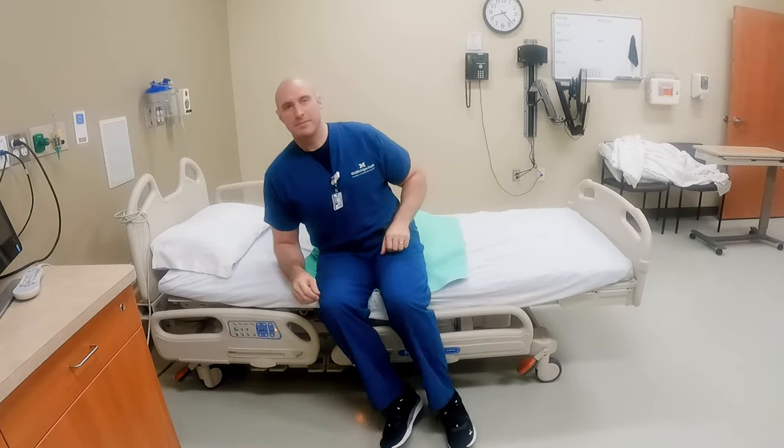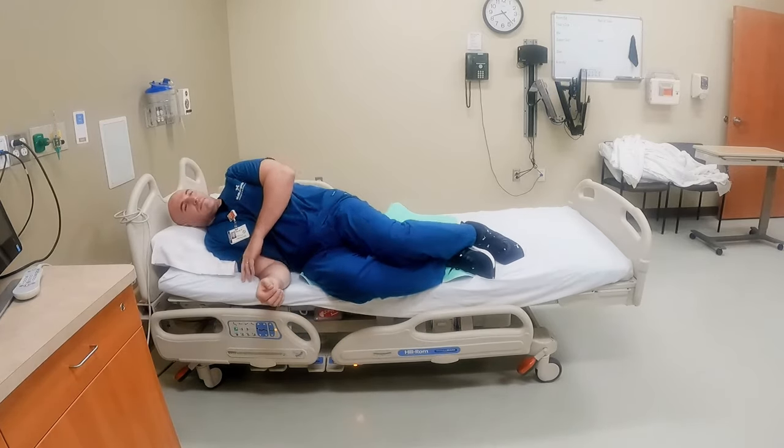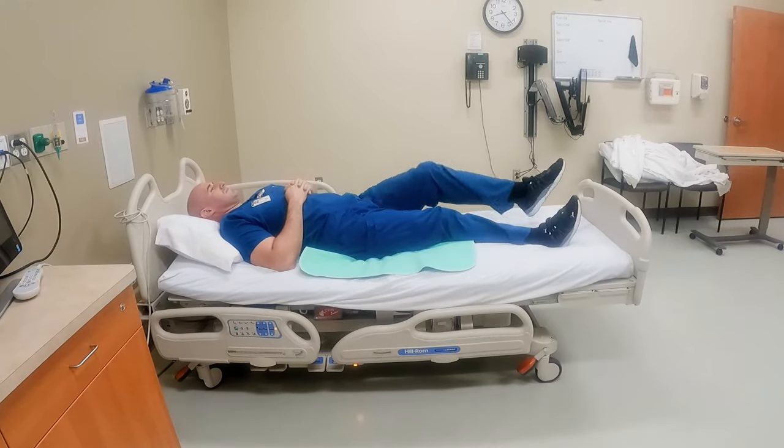For log rolling, make sure when you're sitting at the edge of the bed, you scoot all the way back. When your shoulders are going down, your feet are coming up. Make sure when you're rolling, your shoulders and hips are rolling at the same time.